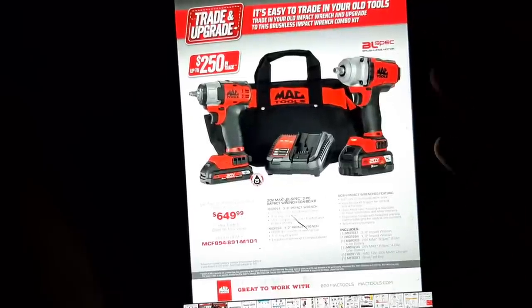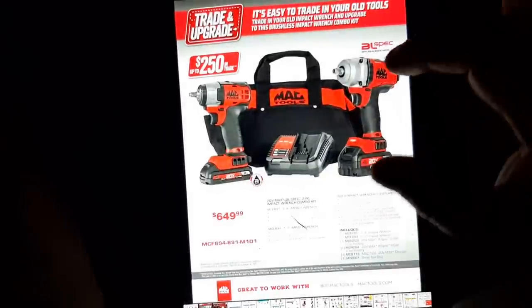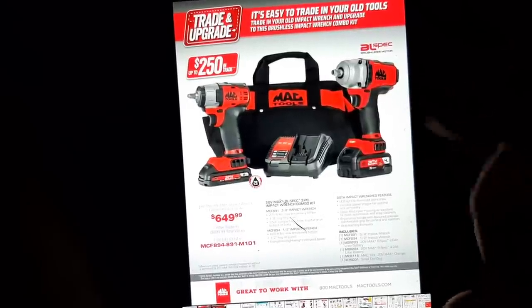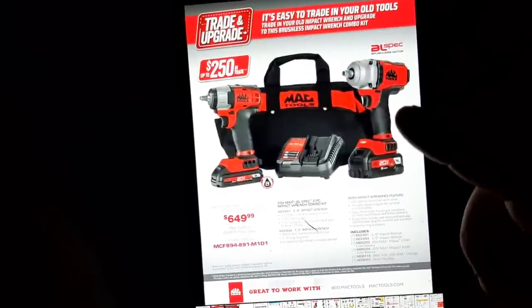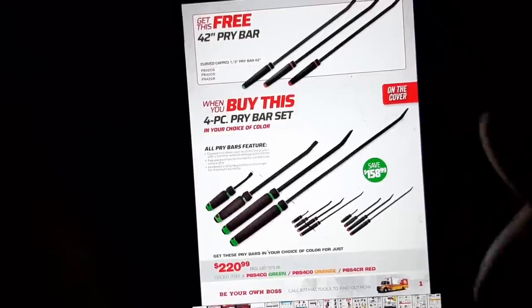The DeWalt Max tools have the impact assist feature, which helps run the fastener down and not just jam it on there — it'll run down until it makes contact, which I really enjoy, especially when taking a lug nut off. The impact assist works in reverse as well and will keep it from flinging the lug nuts off, so it's kind of nice.